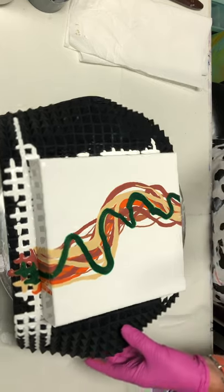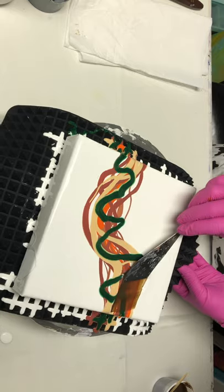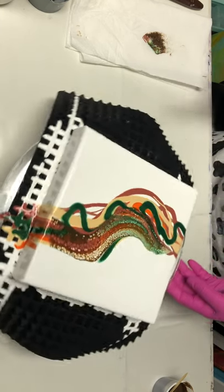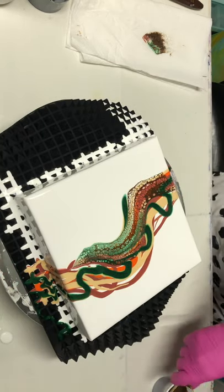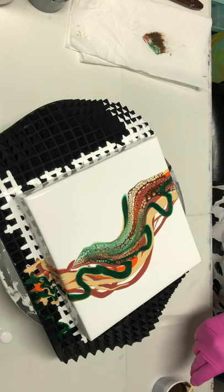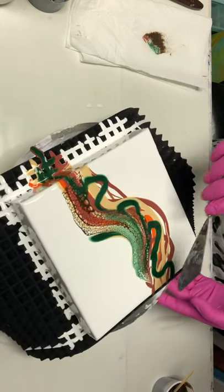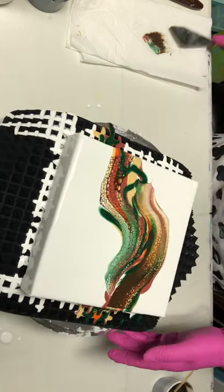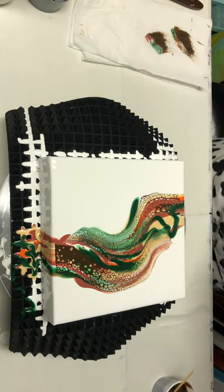We are going to start up here and go this way. I already did one of these because I made them in a set of two when I made them before, so she's getting another set of two. I'll show you what the other one looks like when I'm done with the close-up on this one. I'm going to start up here and go down this way. I'm going to play with this after I get it all swiped out.